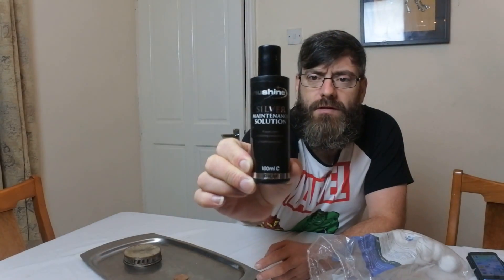Hi guys, welcome to another video by Antiques Arena. My name is Walter O'Neill. In this video I'm going to look at silver plate items and see if we can repair some silver plate without sending the items away for replating. What I've got is some New Shine silver maintenance solution - this is supposed to be a pure silver polishing compound and contains pure silver. The instructions say this unique solution adds pure silver to worn silver plate and hard base metals such as brass, copper, nickel and bronze by molecular plating. The result is permanent and will not chip, flake or peel.